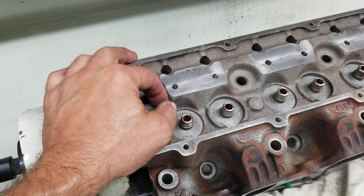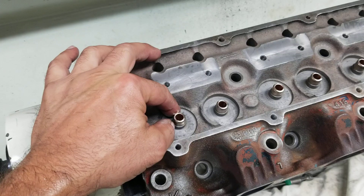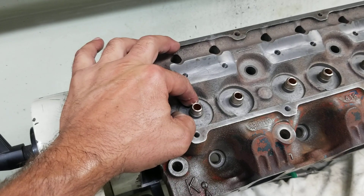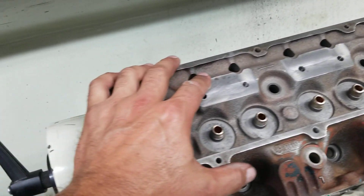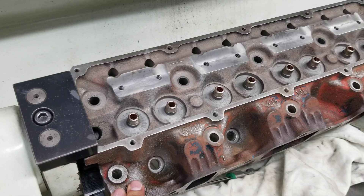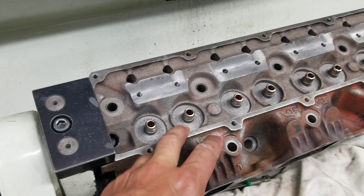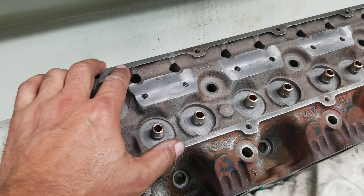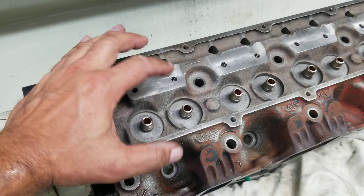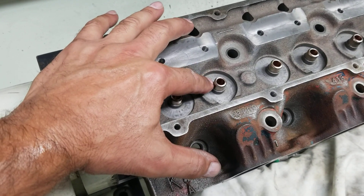Typically what you'd see is valves swimming or worn out in the factory cast iron guide. In this case, a prior shop had installed bronze valve guides. Nothing wrong with that — though we feel it's unnecessary in iron heads, as liners will suffice. We typically put bronze guides in where something was destroyed: a customer broke a valve, did heavy damage to the factory guide. We'll bore it out and put a bronze guide in as a repair, or we might put an iron guide back to its original material.